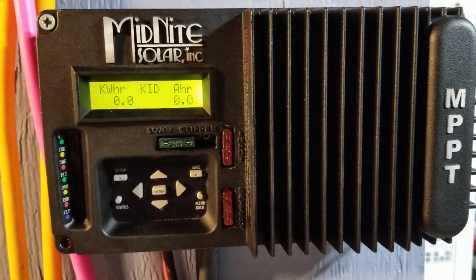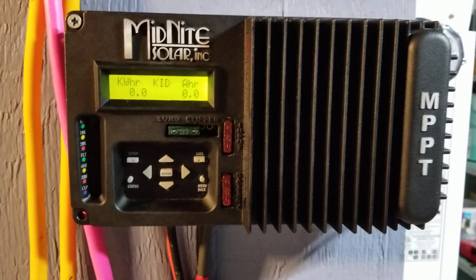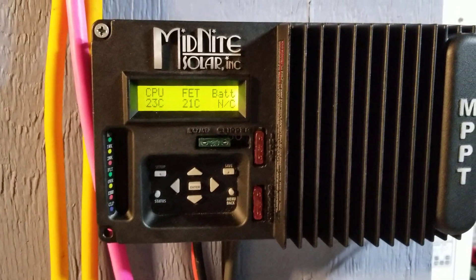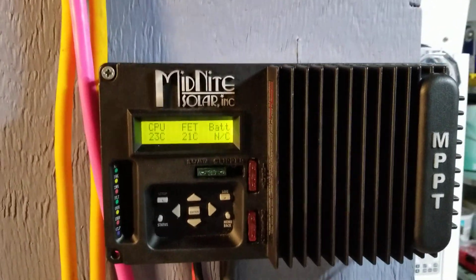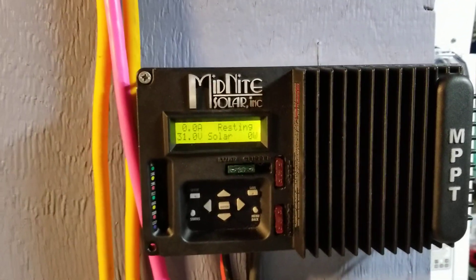If you don't know about the tree obstruction, check back on how we cut trees — you'll see the big hunk of tree we're talking about here. So we incorporated this controller temporarily because we had a Midnight Classic 250 that was supposed to be here.